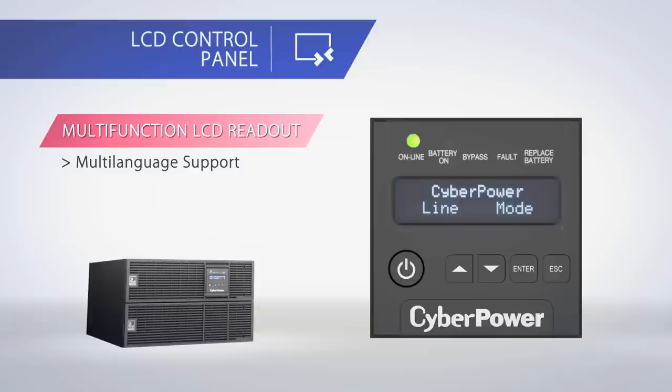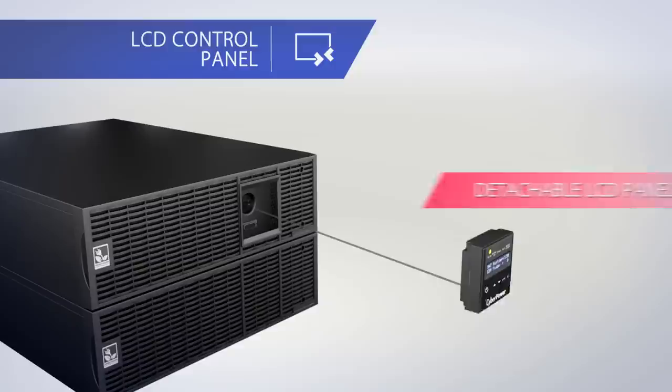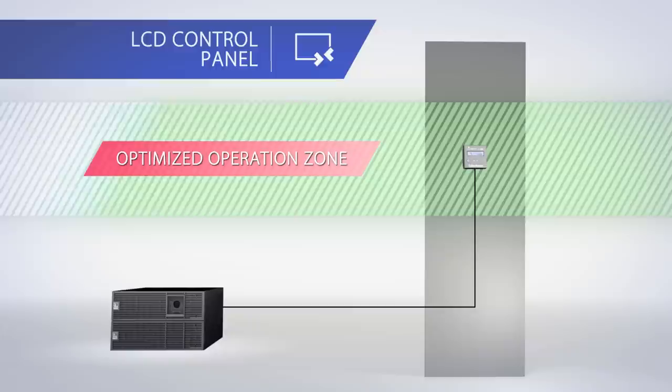The Smart App Online Series features a clear LCD control panel with multi-language support, displaying real-time power, battery conditions, estimated runtime, event log, and more. Advanced settings can also be configured directly through the LCD control panel. This panel is designed to extend from either the front or rear connection port with a 1.8 meter long cable. With a 90-degree adjustable connector, you can easily wall-mount the LCD control panel, which is useful when the UPS is installed in hard-to-reach locations.